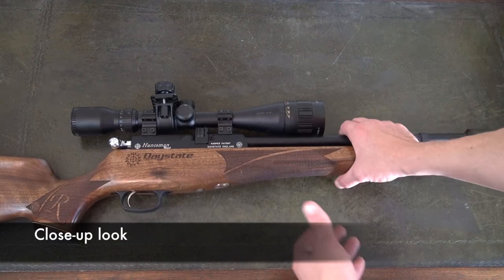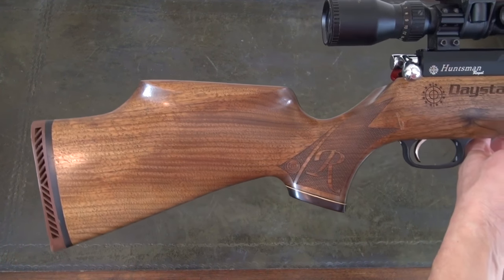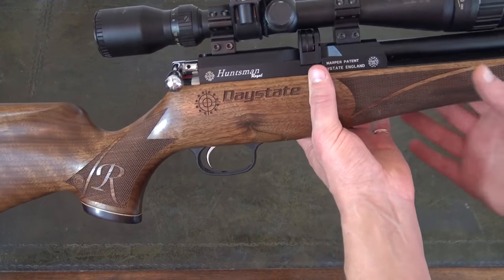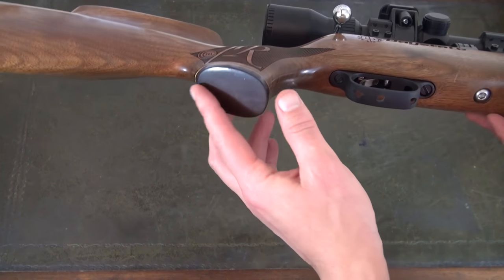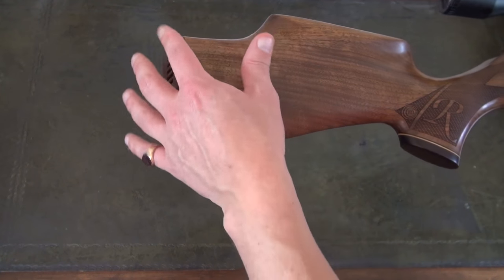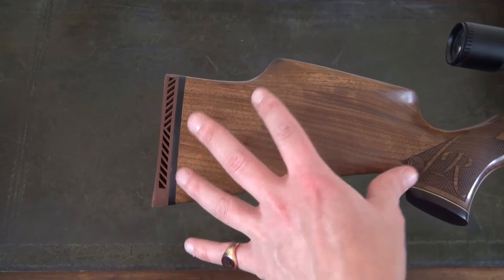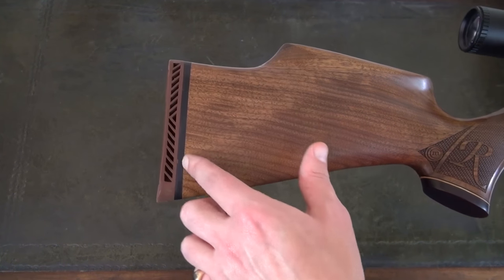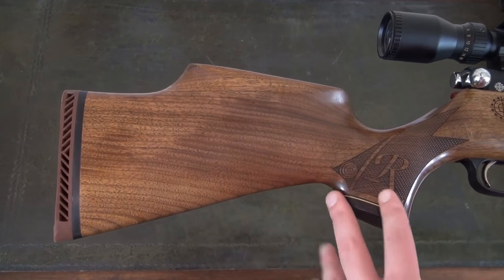So let's get it on the table and have a closer look. Here it is on the table top — getting a bit closer to it, it is visually very similar to the original Huntsman Classic. Same words, still made by Minelli in Italy, almost exactly the same apart from the addition of the 'R' on here. I'm not sure if this rosewood cap is an addition as well. It has, as you get on almost any air rifle these days, quite a generous rubber butt pad — I always find that strange with air rifles. My shotgun and my rimfire only have a thin piece of plastic, so in terms of recoil you don't really need it, but it is what it is.